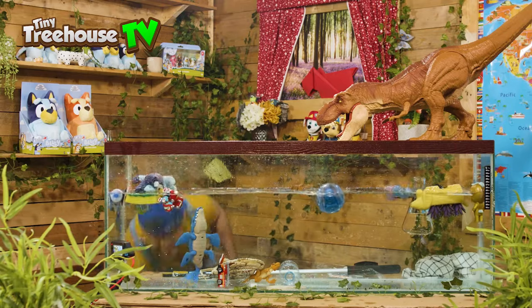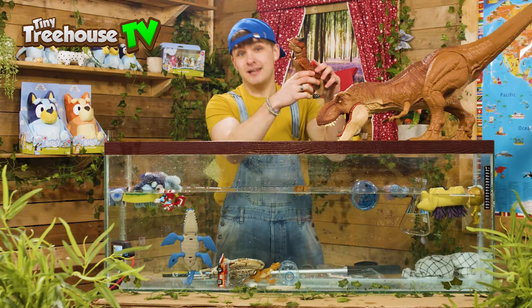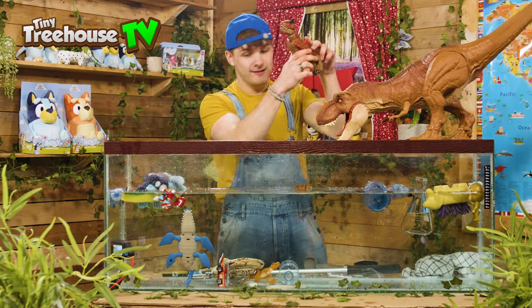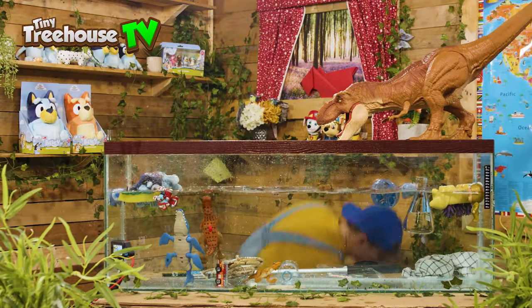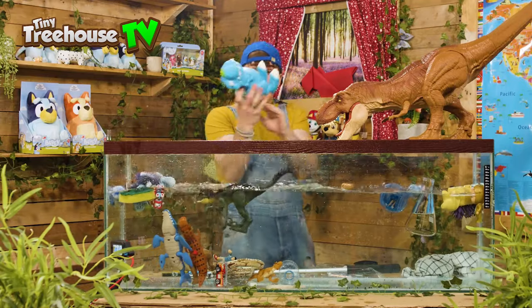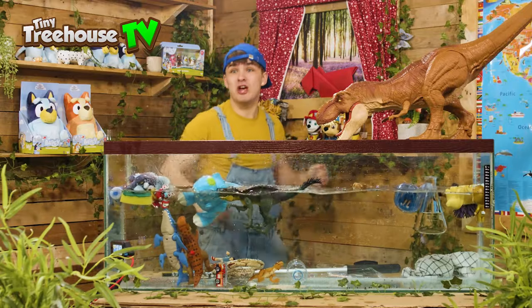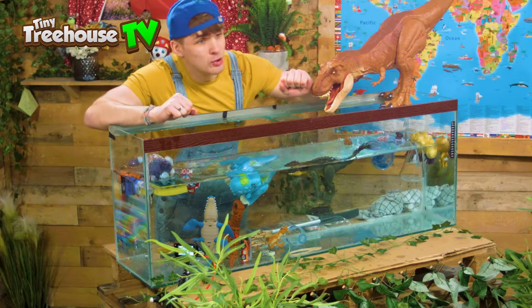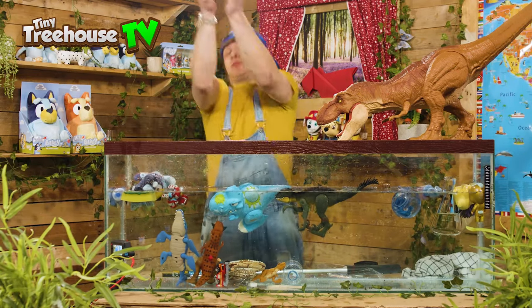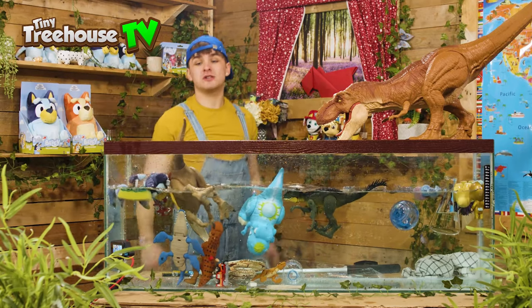There's another dinosaur — I'm getting attacked by dinosaurs! Does this dinosaur sink or float? He's a baby dinosaur — he's floating! There's another dinosaur, he's a floater. And there's another dinosaur going to attack me — get back in that water! He's a floater too. Is there any more dinosaurs coming? There he is — he's from the attack! Get in that water. He's a floater too!